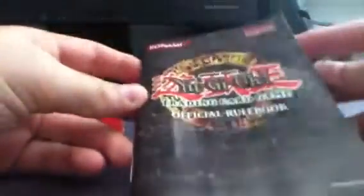We're still showing you my rule books. I've got my favorite rule book — the old Yu-Gi-Oh rule book. It's pretty old, it's got some ripped pages in it.